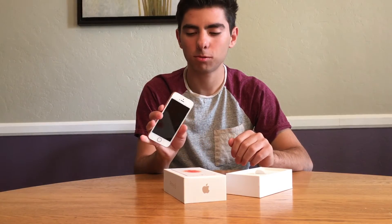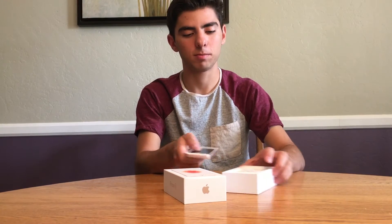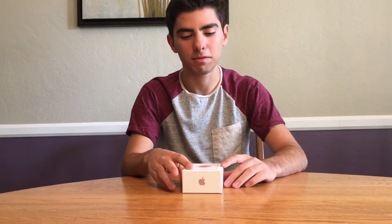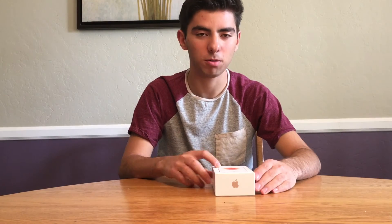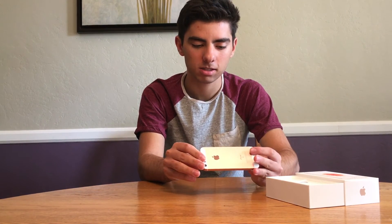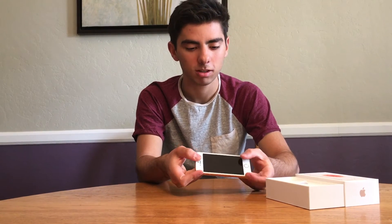Overall, this is a really good phone — mainly for the person who likes a small phone and doesn't want to upgrade to a bigger size. If you have an iPhone 6 and want an upgrade, this isn't really that kind of upgrade. It's more for someone who has a 5s and wants better specs without going to a larger device. If you don't want to upgrade to a 6, you can get this — it has similar specs.